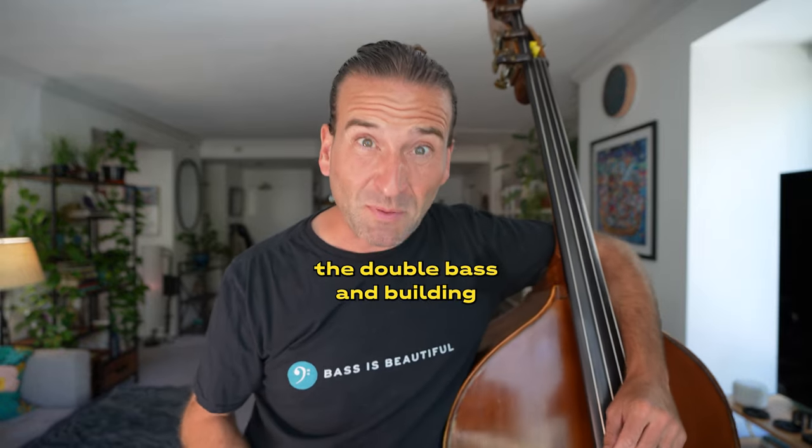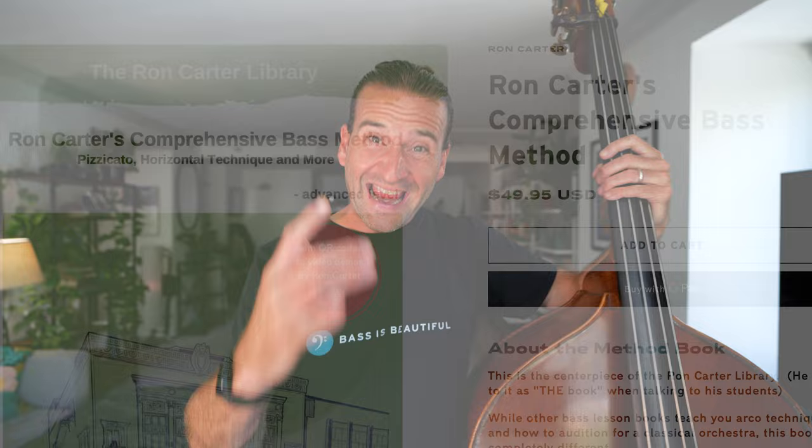If you want to get better at navigating the double bass and building walking bass lines, this video is for you. I'm going to dig into Ron Carter's comprehensive bass method, which shows you how the bass functions, the hand positions, and locations of notes on the bass so you can play those beautiful notes just like Ron Carter does. This influential book is available in our sheet music store — link is in the description below. I'm going to show you some discoveries I found digging into this remarkable book, along with some principles you can apply to get better on your very next gig.